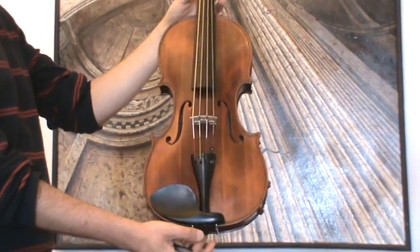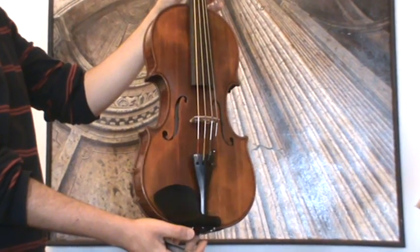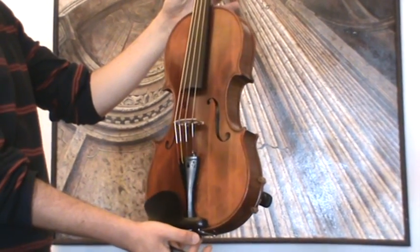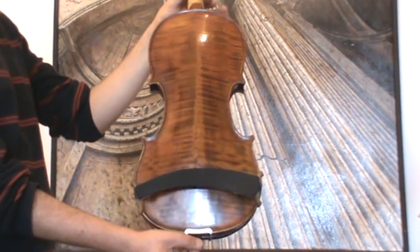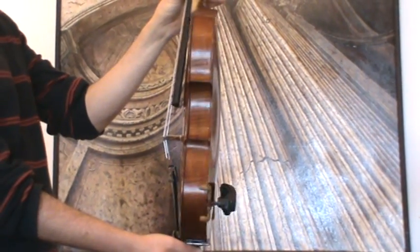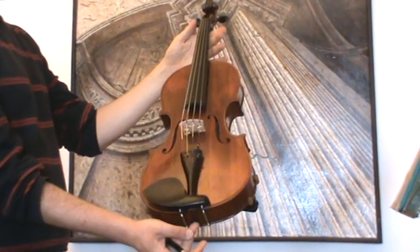Here we have a larger viola. We would estimate its age early this century, presumably Czech made. The viola shows a nicely flamed two-piece maple back, ribs and neck are from the same wood, and a medium to fine-grained spruce front.